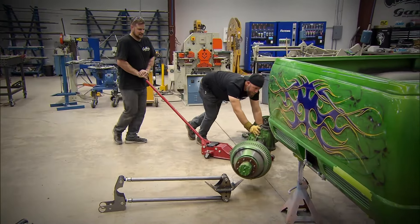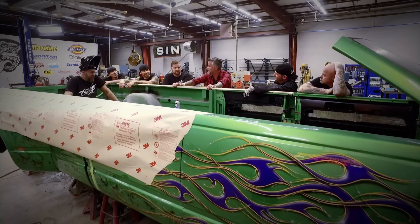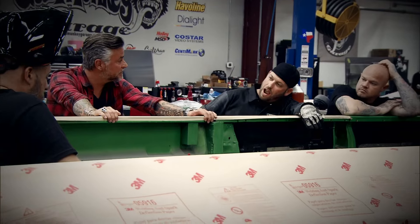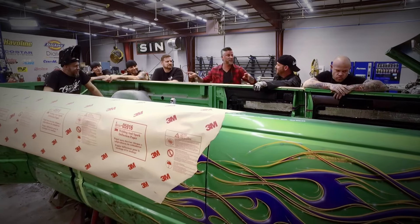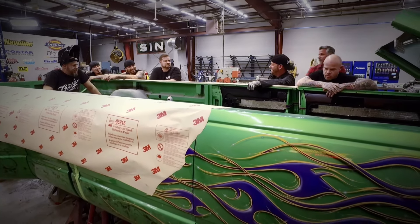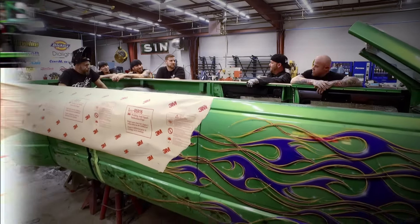They were about a week into the build when I dropped a bomb on them. LST's coming up — that's the big truck show. That's the shit. What's that, three and a half weeks out maybe? No, one and a half. Now they have a week less than they thought they did to get it all finished so we can debut it at LST, the big truck show down in Conroe, Texas.